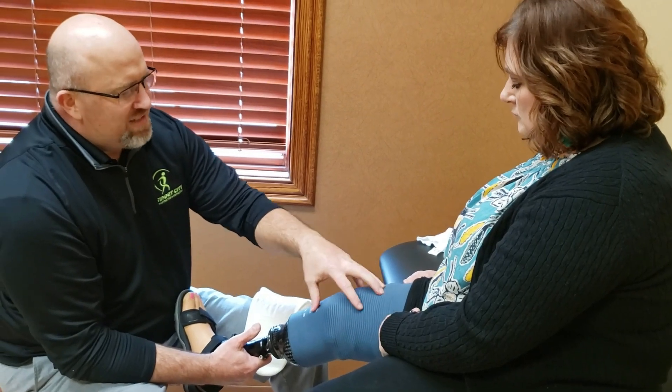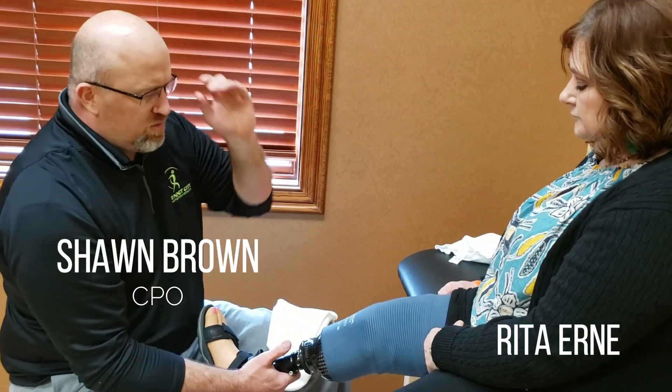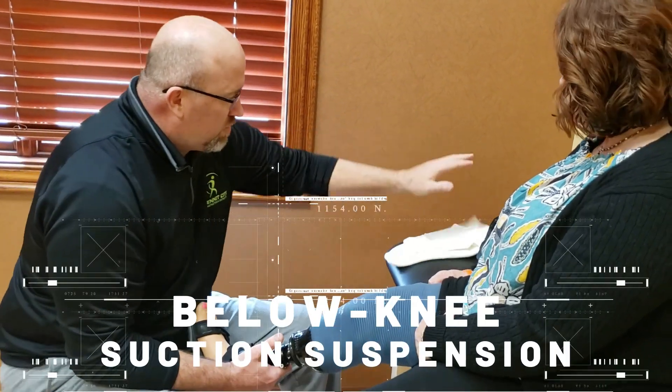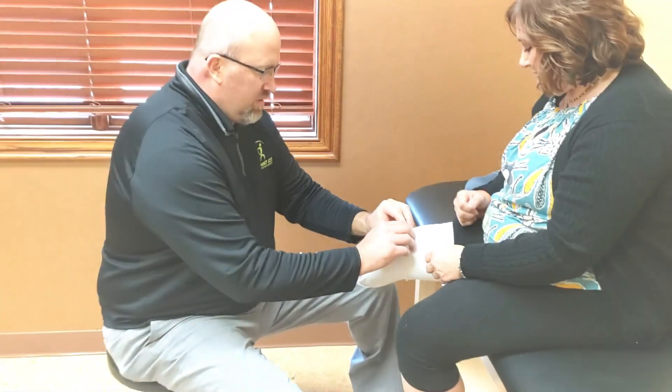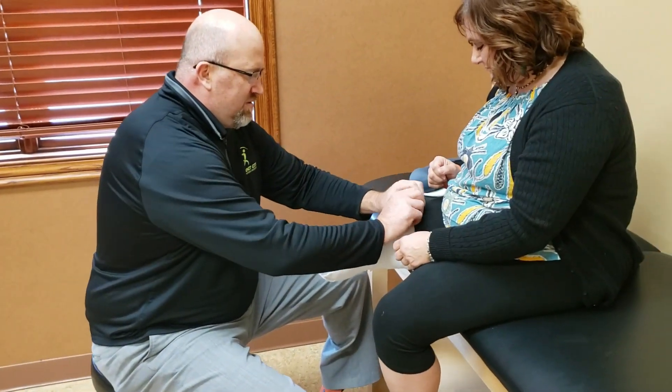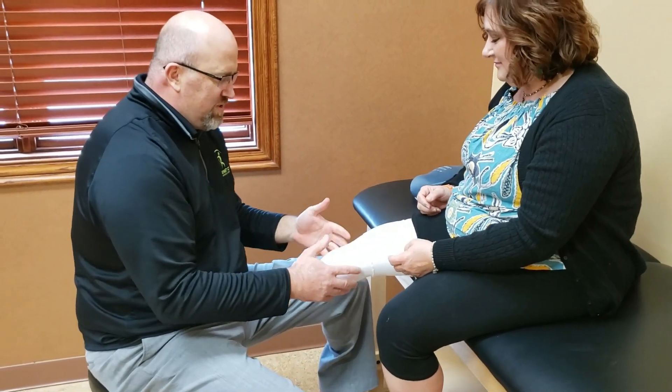In this video, Summit City prosthetist Sean Brown and our friend Rita discuss the basics of below-the-knee suction suspension. Today is delivery day, and we think this is one of the more exciting days.